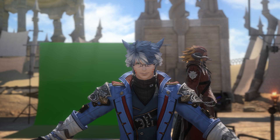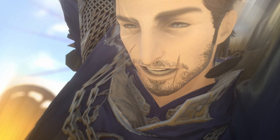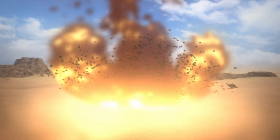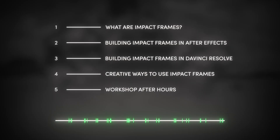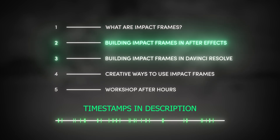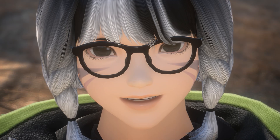Hey guys, Jay here. Welcome back to another workshop video, where today we're going to talk about Impact Frames. This video is going to be a lengthy one, so we've included timestamps for those who want to get straight to the point with editing either in After Effects or DaVinci. So, what are Impact Frames?